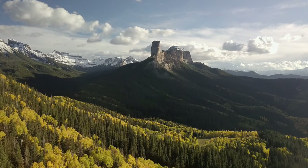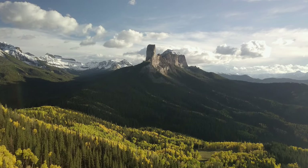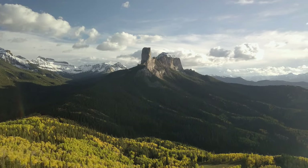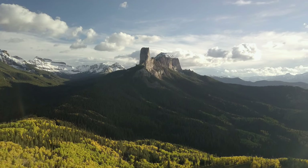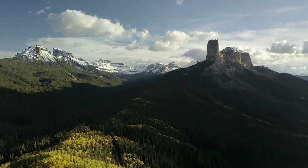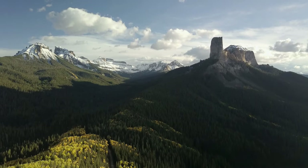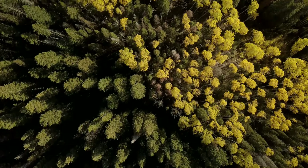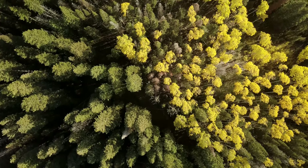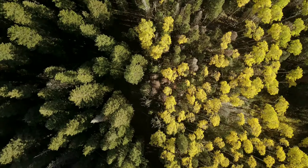I promised you a gorgeous sunset location and this certainly fits the bill. This scene is beautiful this time of year because not only do you have peak yellow aspens in the foreground, but Chimney Rock — the main subject of the composition — faces almost perpendicular to the setting sun, so it catches that last beautiful sunset light. We were so fortunate to also get fresh snow on the peaks and beautiful clouds in the sky. My favorite part of this composition is the way these aspens line up against the pine trees along the ridge, creating the perfect leading line into the main subject. Let's load some film and see how this looks on Provia 100.